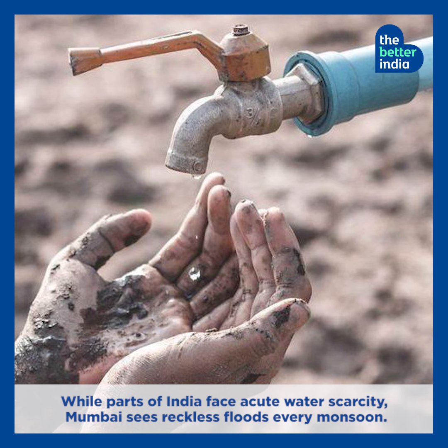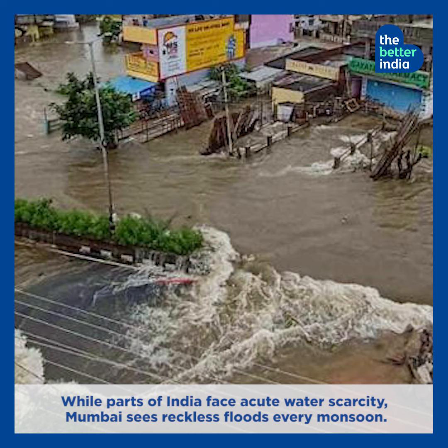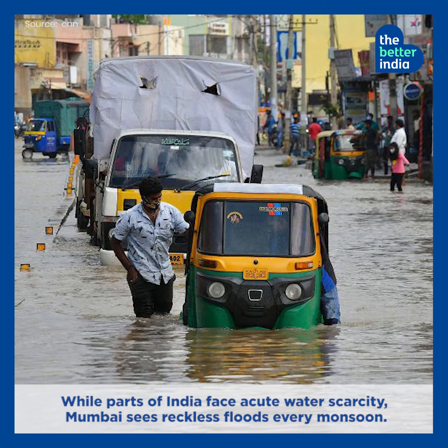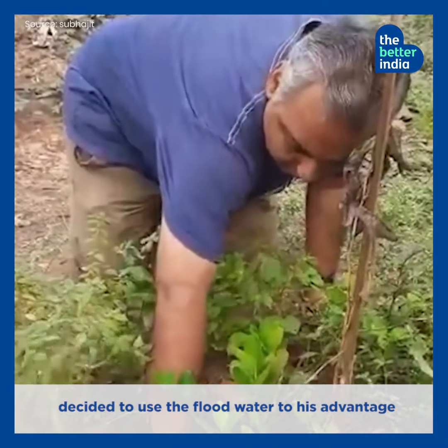While parts of India face acute water scarcity, Mumbai sees reckless floods every monsoon. Shubhajit Mukherjee, a resident of the city, decided to use the flood water to his advantage.